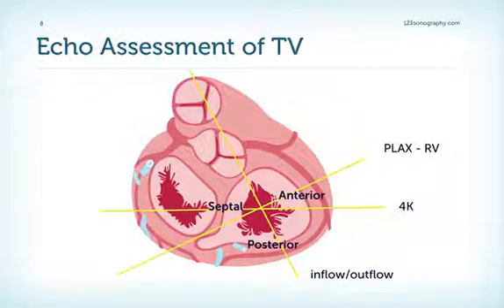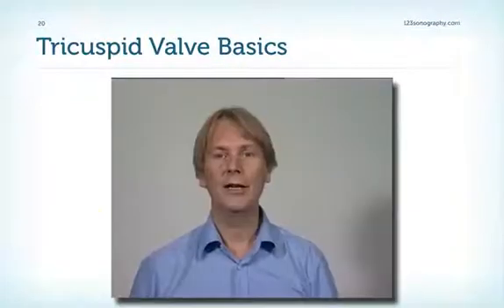Compared to the mitral valve, it is much more difficult to distinguish the separate leaflets from each other with echo. A few rules of thumb: in a four-chamber view you will see the anterior and septal leaflets, unless you tilt the transducer down toward the coronary sinus view, where you'll see the posterior rather than the septal leaflet. In an apical two-chamber view or parasternal long-axis view of the right ventricle, you will see the anterior leaflet, and depending on transducer angulation, usually also the posterior leaflet.